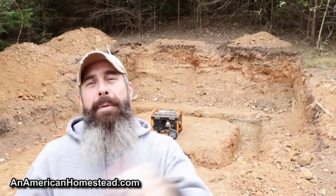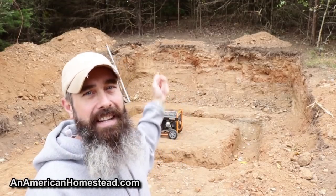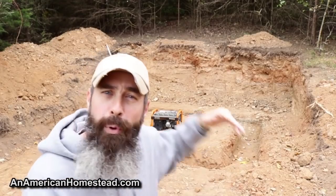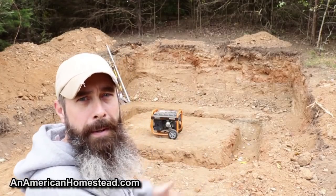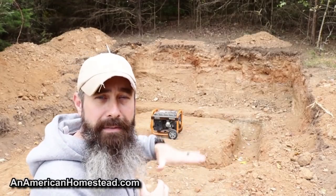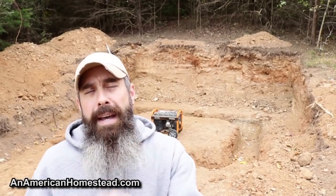Welcome back to the homestead. We're continuing our wine cellar root cellar build. More digging has been done, footers are dug out, and we'll pour concrete in those soon. Originally I wanted to pour a concrete pad, but research showed that leaving a gravel floor — something porous — gives you better humidity, which is better for vegetables, food preservation, and wine keeping. So we'll leave the floor without a pad and pour footers to build the cinder block structure on.